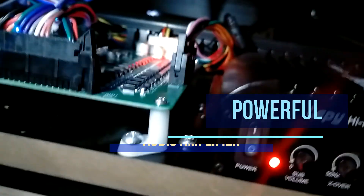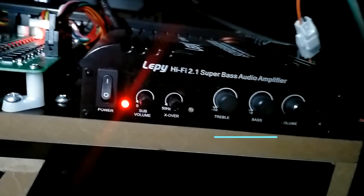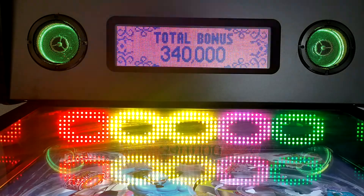Next to the IO board, we find the audio amplifier. It controls a powerful subwoofer system and two front stereo speakers with programmable LED light rings. You not only hear, but also feel the rumble in your body as you play.